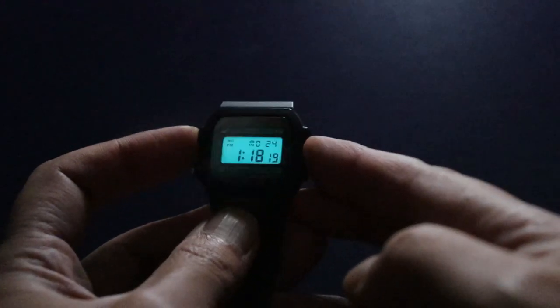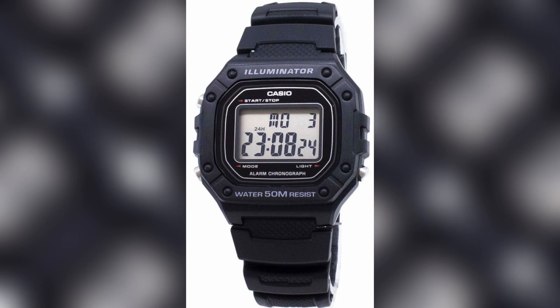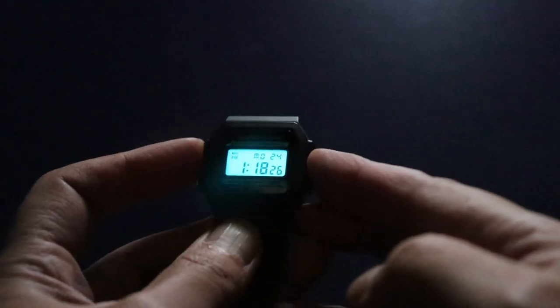I've noticed that Casio seems to be phasing out EL backlights in favour of LED, and some watches with the word Illuminator on the dial — which was once an indicator of EL backlighting — now come with LED. The exact reason isn't clear, but EL backlights may be harder to produce and more expensive than LED, as they require an additional voltage changer on the module to power the EL panel. With LED backlights, they simply add the LED chip onto the module.